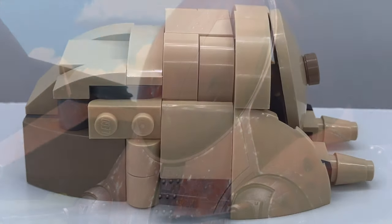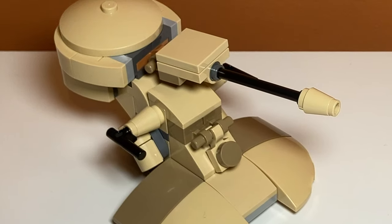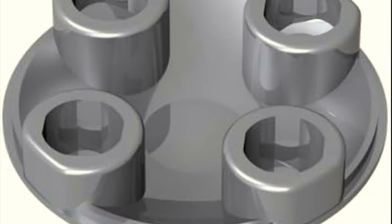This build has a lot of slope pieces because the AAT has a lot of slope pieces in it, as you can see by this picture. This build uses almost all of them — I actually think the only leftover piece is one of these flat pieces, which is kind of crazy.